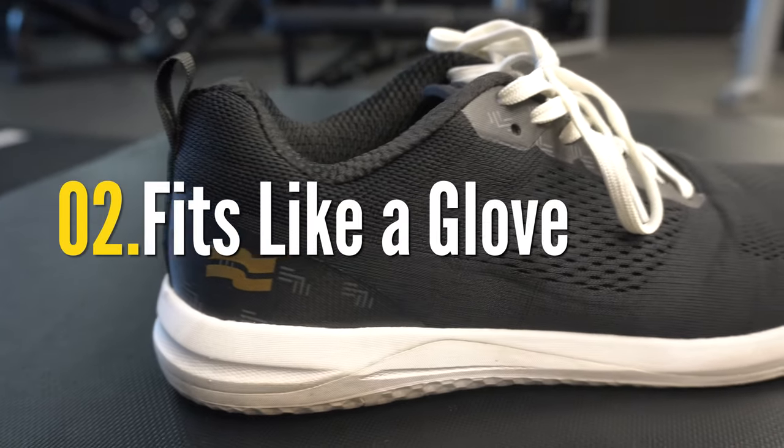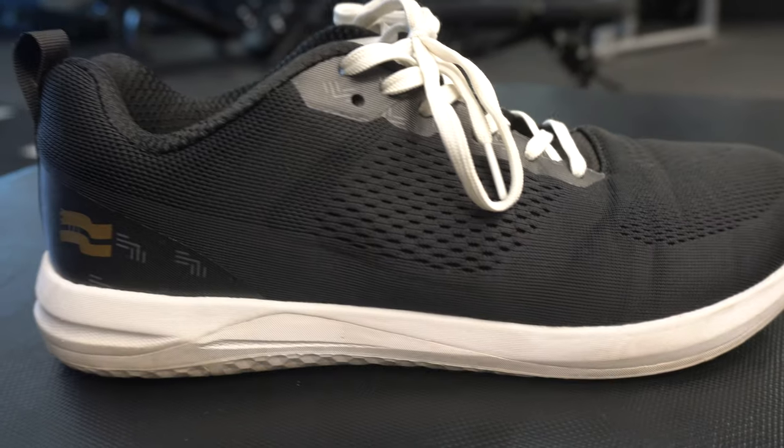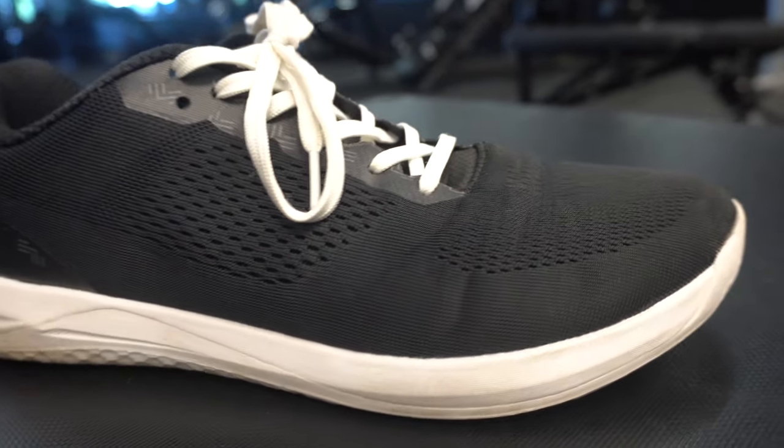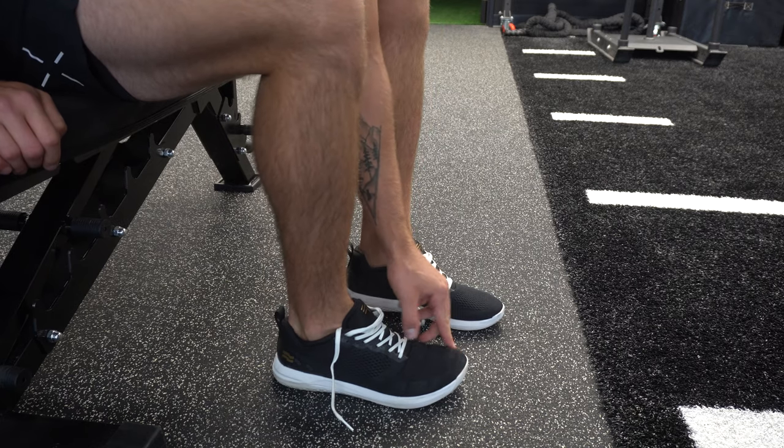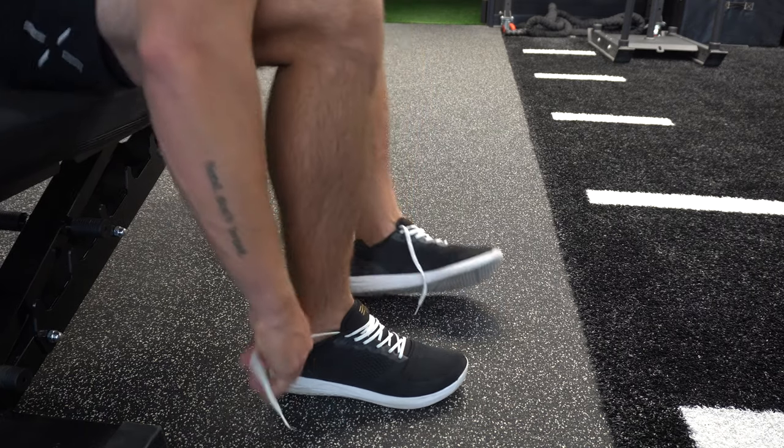The second pro is the overall last construction and how this shoe fits. It has a more anatomical last, so it actually mimics how the foot is built. Up in the toe box there's a little bit of a curve and it's a little wider in the forefoot than other cross training shoes, which I really like for promoting toe splay and overall natural movement.